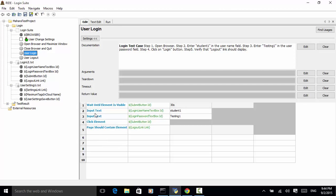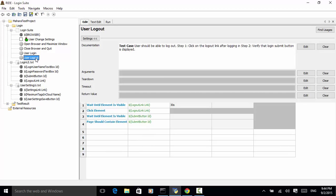In the user login keyword, we wait until the submit button is visible, input the username, input the password, click on the submit button, and verify the page should contain the logout link element. For user logout, we wait until the logout link page element is visible, click on the logout link, then wait for the submit button to be visible.